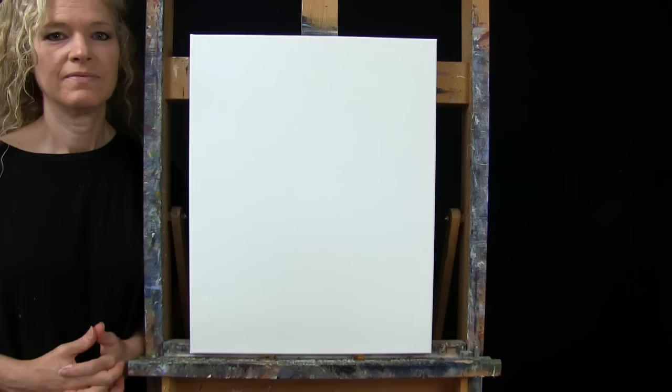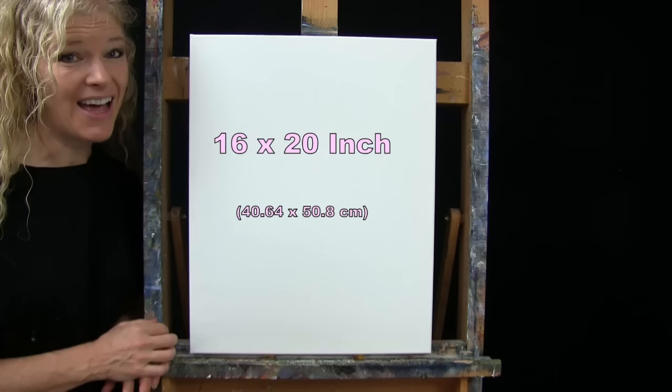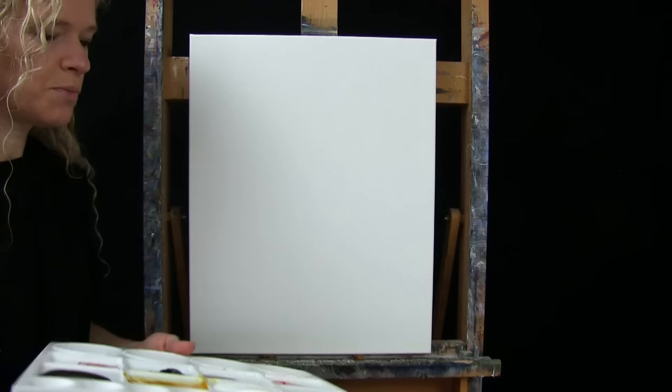For my materials today I'm using a stretched and primed 16 by 20 inch canvas — you can switch up the size. I'm using acrylic paint. My colors are titanium white, deep yellow, burnt umber (brown), fire red, mars black, burnt sienna (rust), and chrome orange. You can switch up those colors, but that's what I'll be using.